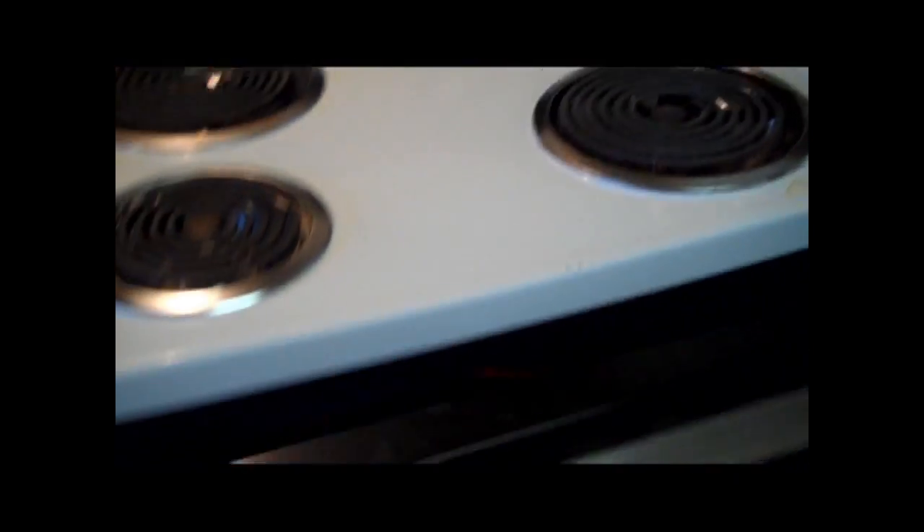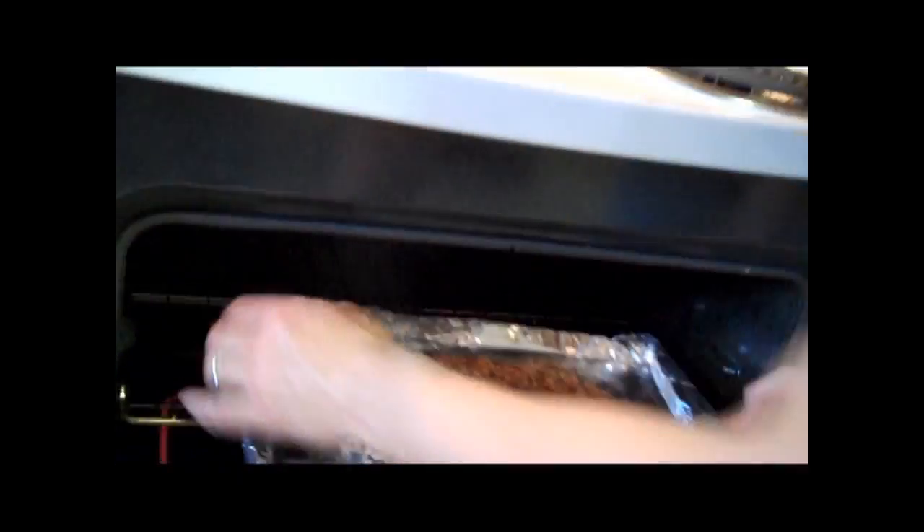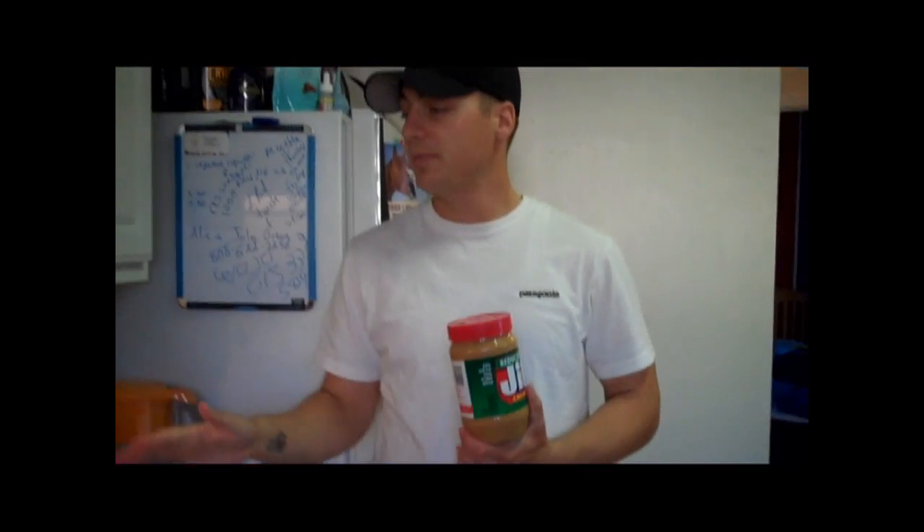We have preheated our oven to 350, and we are ready. Yes, I have an imaginary third hand. So just place it in there. Now we've put it in the oven, and there's no real set time, so just watch it — make sure it doesn't get burnt. Here in a second, we're going to spread our peanut butter on top. But before you do that, you want to make sure that it's starting to solidify a little bit before you spread it on there, so you don't tear up the mix.